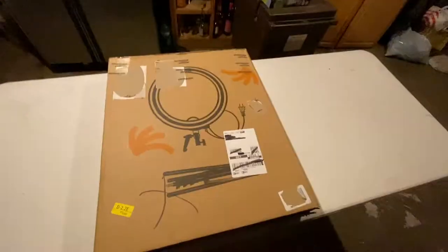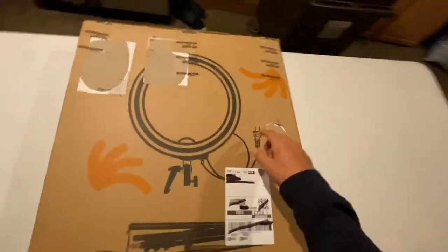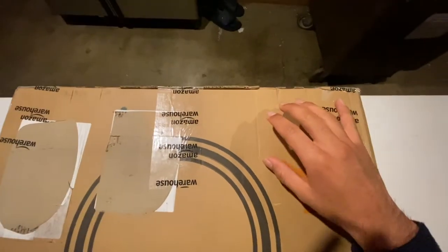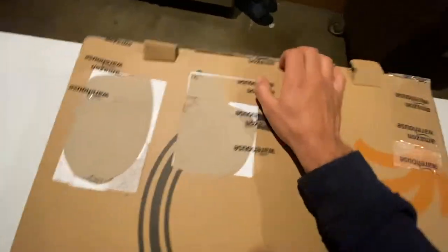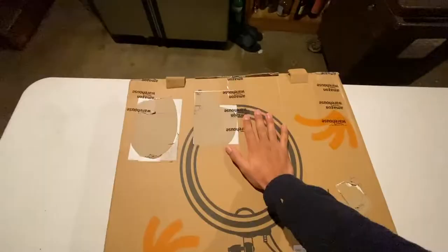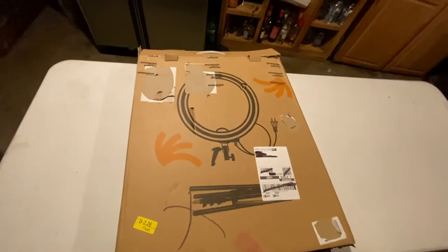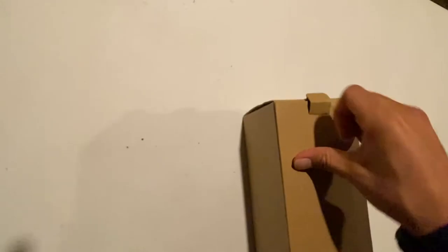Alright guys, without further ado, we're gonna be doing the unboxing. It's a little hard doing this one-handed. After some struggling — oh yeah, you messed with the wrong person, stop resisting — it turns out the method worked. So let's see what's inside. You don't want to end up like this box, trust me.